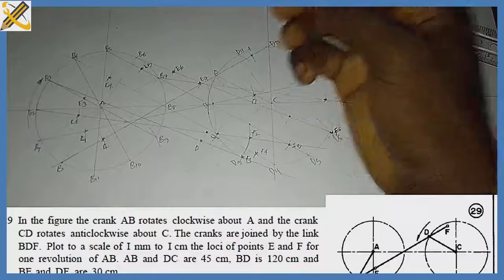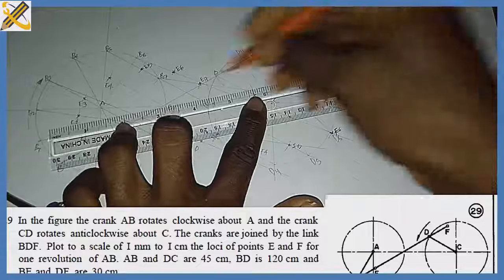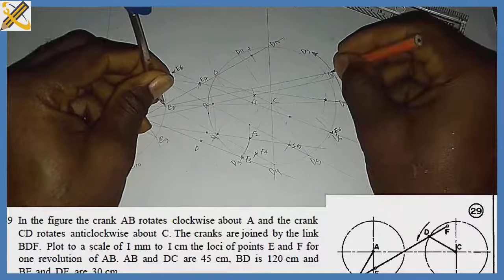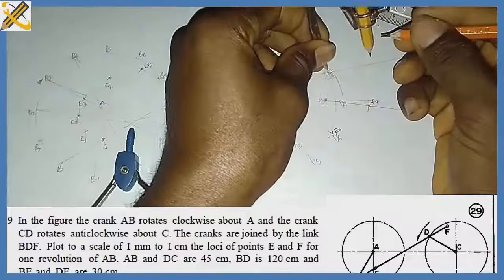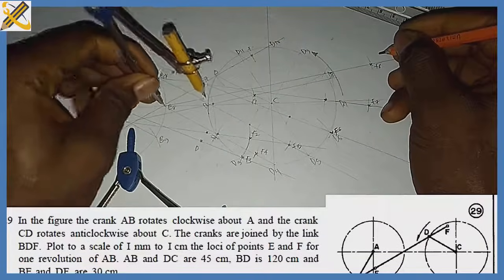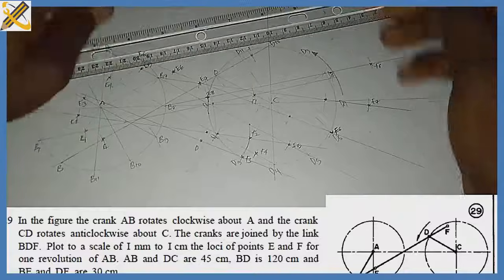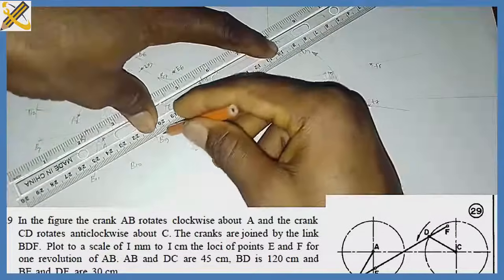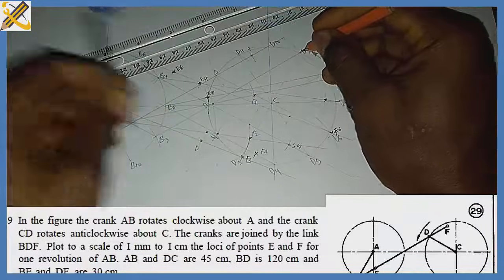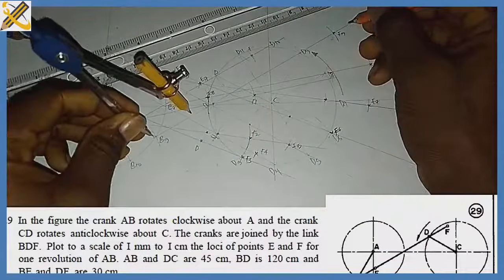For b8: with my ruler I draw a straight line toward d8, then with length 120 from b8 I strike an arc on that line to give new d8. From d8 I pick my compass and strike 30 to get f8, then from b8 I strike 30 to get e8. For b9: I align my ruler toward d9, draw the line, then with compass length 120 strike an arc to find d9. From d9 I strike 30 for f9, and from b9 I strike 30 for e9.